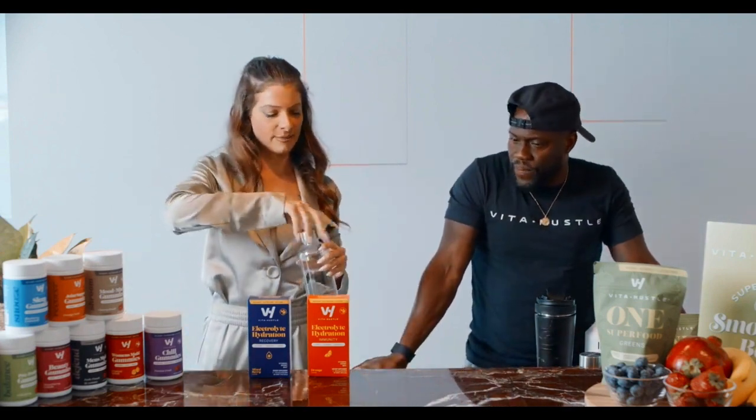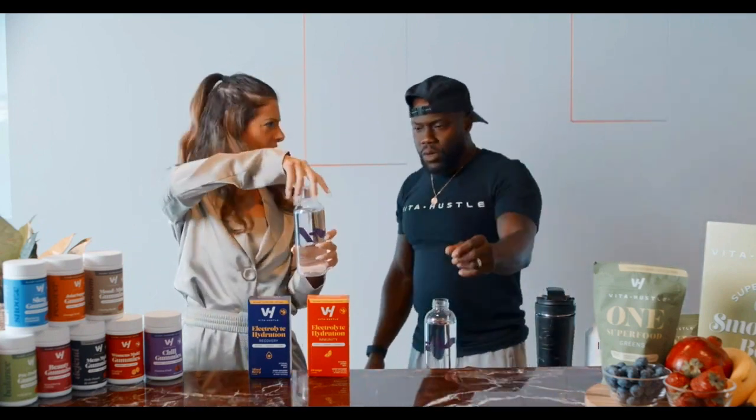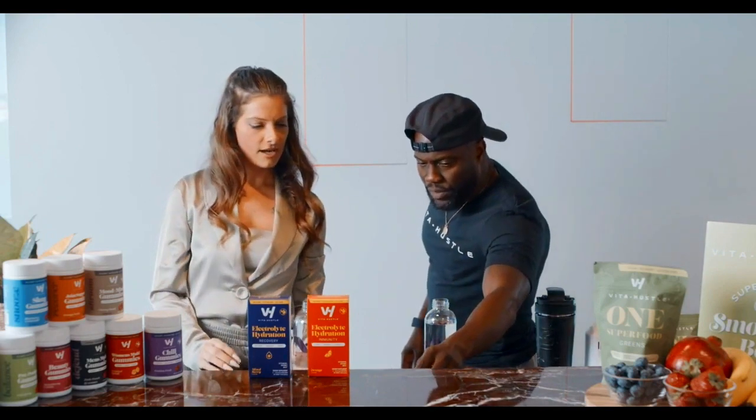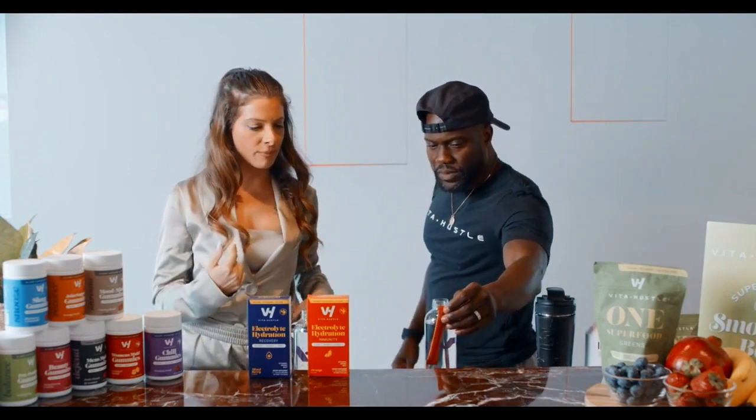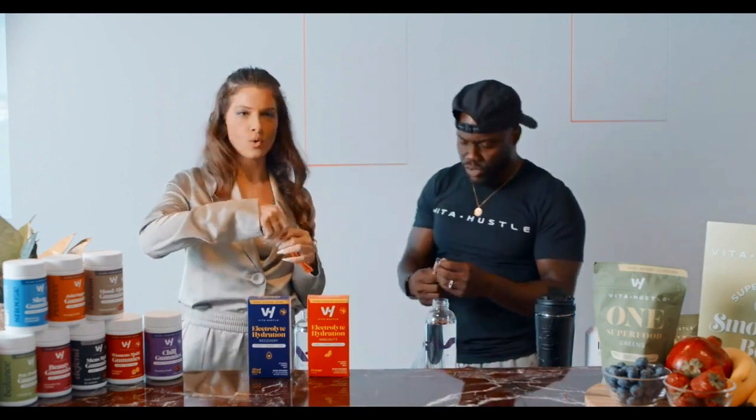Click the button. Now let's see if your electrolytes live up to the hype. I like it! We've got some branded water bottles here — these are cute. Which flavor do you want? I'll do the immunity one because I traveled yesterday. I'm going to do recovery. You do immunity, I'll do recovery.